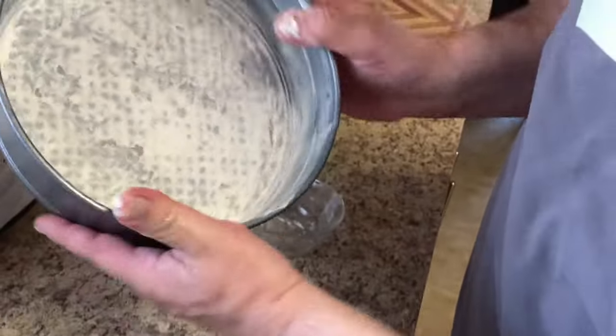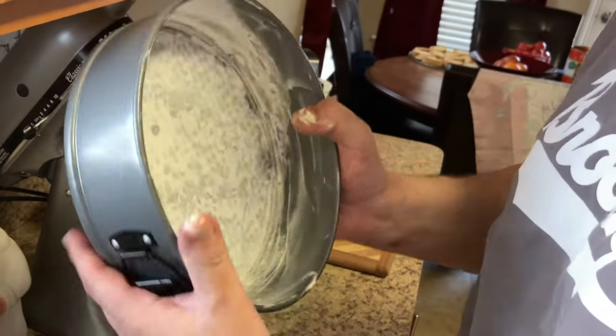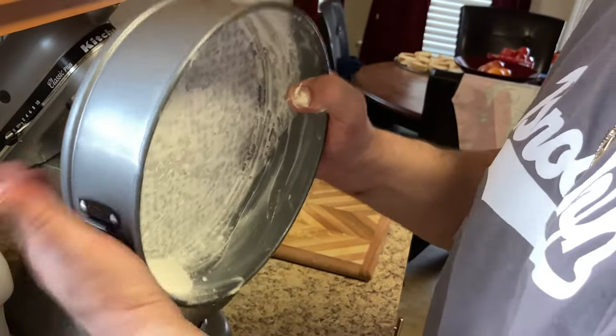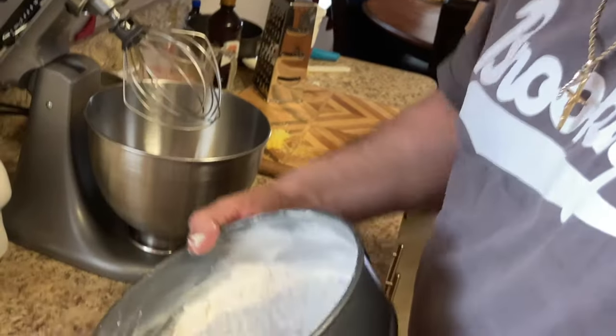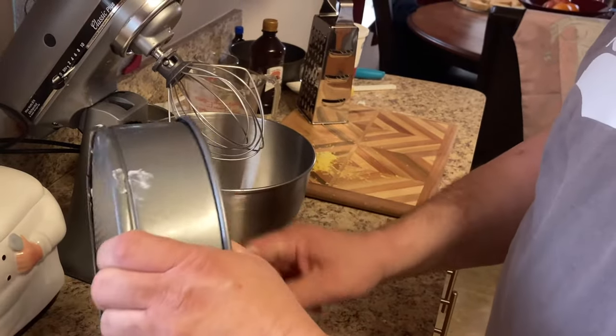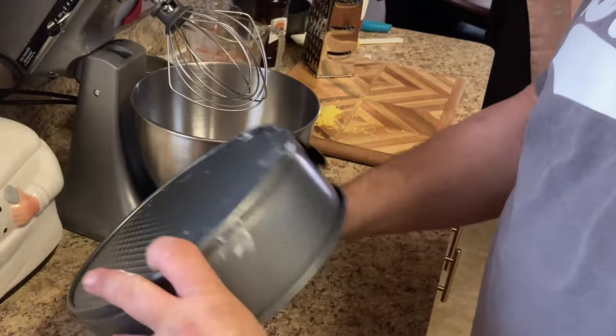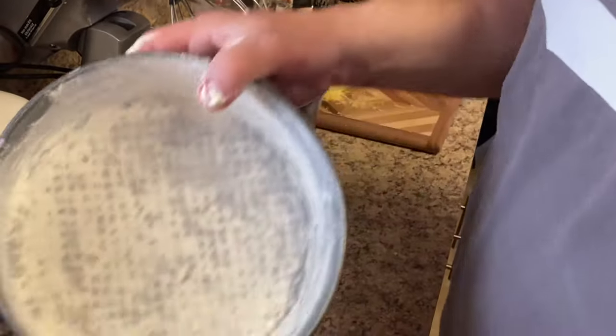The oven's ready — we preheated it to 325 degrees Fahrenheit. Now we're gonna take the excess flour out, just put it back in the cup. See how it looks? Nice — there you go.